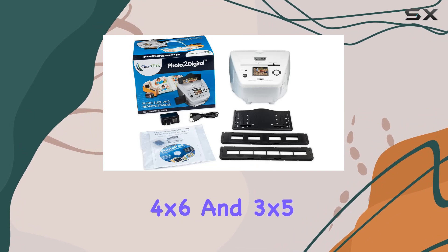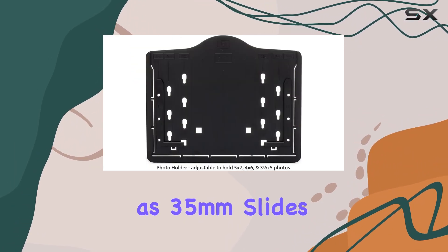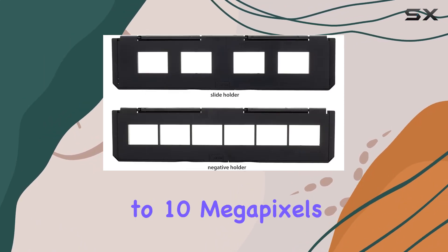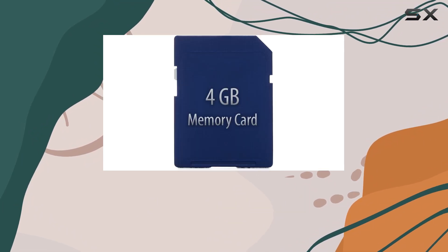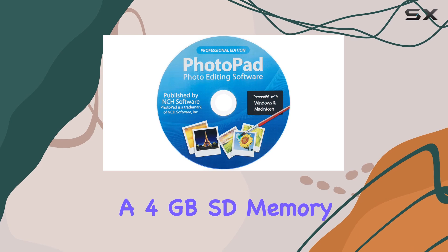The scanner supports various media types including 5x7, 4x6, and 3x5 photos, as well as 35mm slides and negatives. It boasts a resolution of 5 megapixels interpolated to 10 megapixels, ensuring a good quality digital copy suitable for most needs.